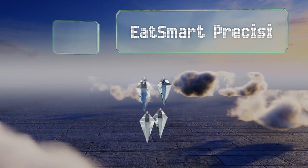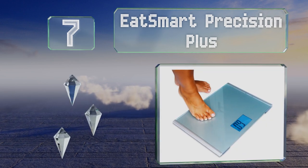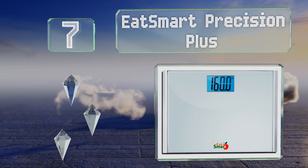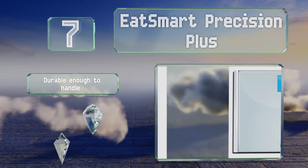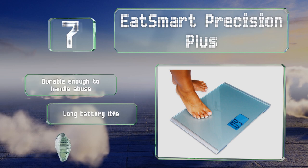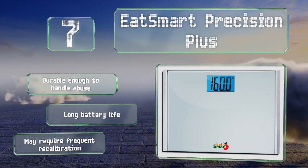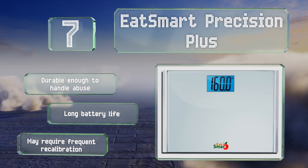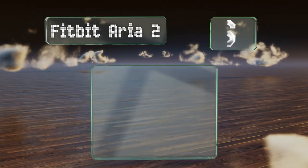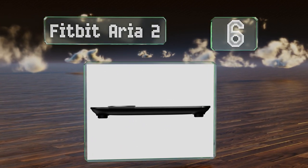At number seven, the Eat Smart Precision Plus has an extra-wide step-on platform that's perfect for large people, older folks, or anyone who might have trouble balancing on a small area, so you can continue to monitor your health without putting it at unnecessary risk. It's durable enough to handle abuse and offers a long battery life, but it may require frequent recalibration.